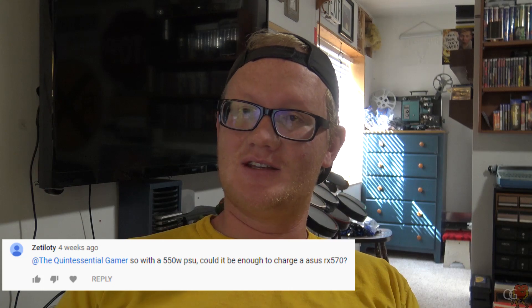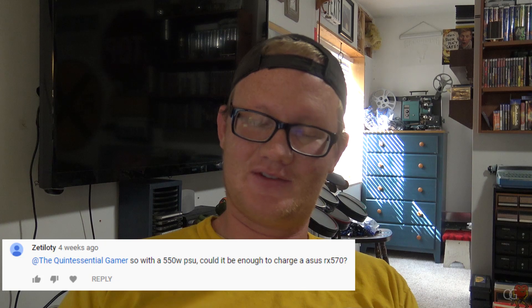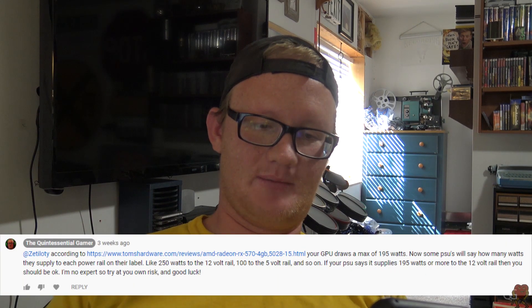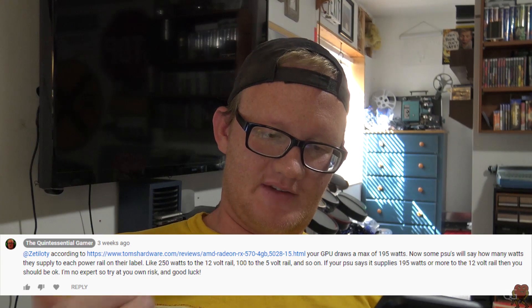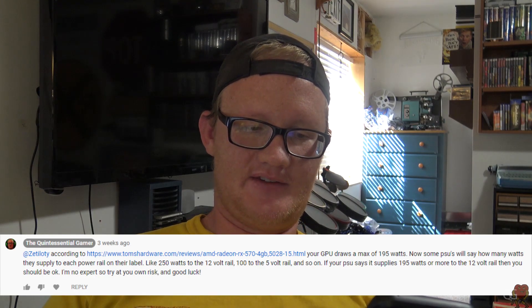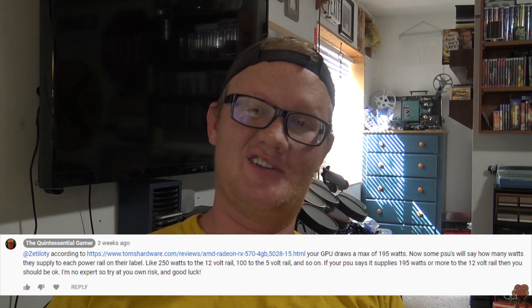For example, Zatellity comments: 'With a 550-watt PSU, could it be enough to power an Asus RX 570?' I did a little research and a benchmark, included the link in my reply. According to that benchmark, the RX 570 draws a maximum of 195 watts. Some PSUs will label how many watts they supply to each rail — basically, if your PSU supplies 195 watts or more to the 12-volt rail, you should be okay. I also said I'm no expert, try at your own risk, and good luck.